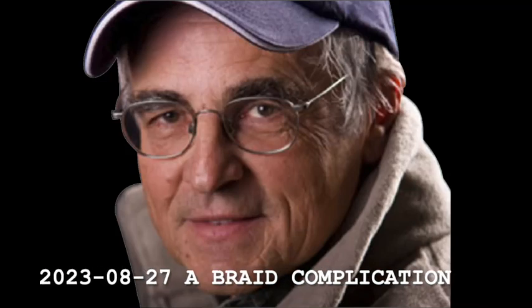Hi folks, this is Don Meisner with the North Country Fishing Report. I want to share something that has been sort of concerning me, bugging me over the past few years.